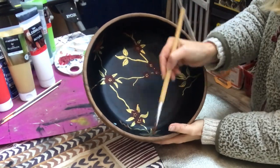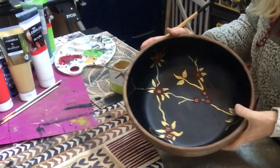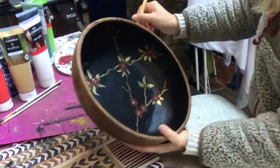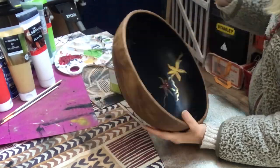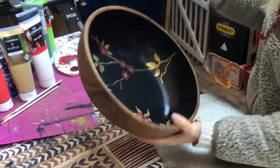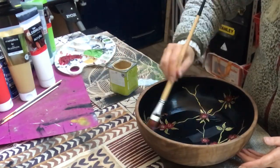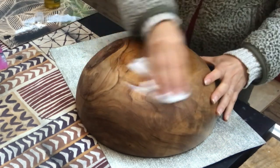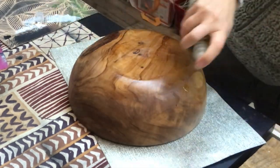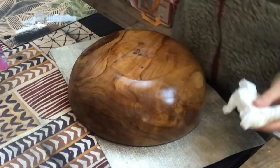Once my paint has dried completely I covered the inside of the ball with two coats of a varnish with a satin finish. On the outside of the ball I just spray some olive oil and rub it in to freshen up that wood. It looks beautiful I think.